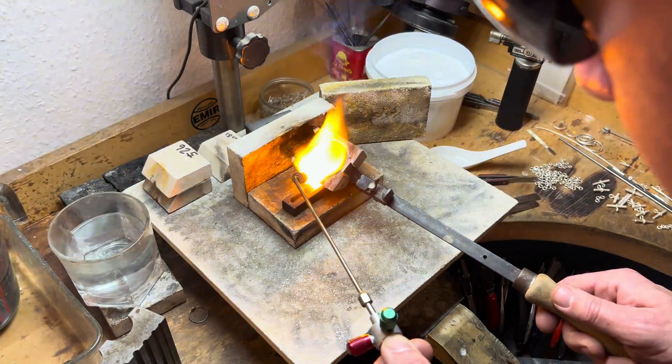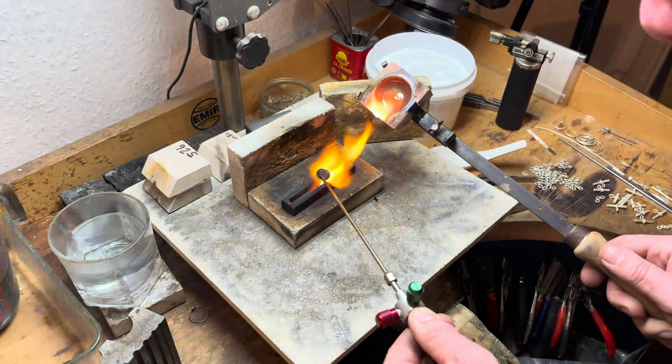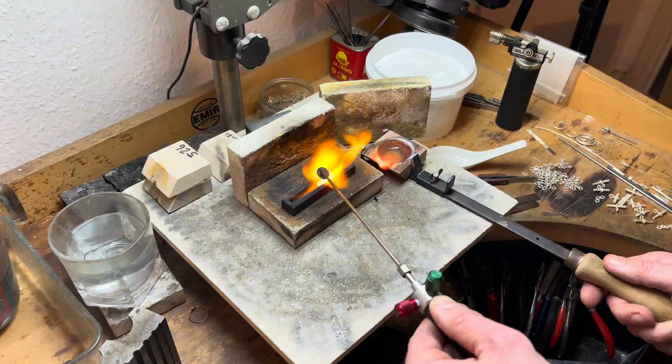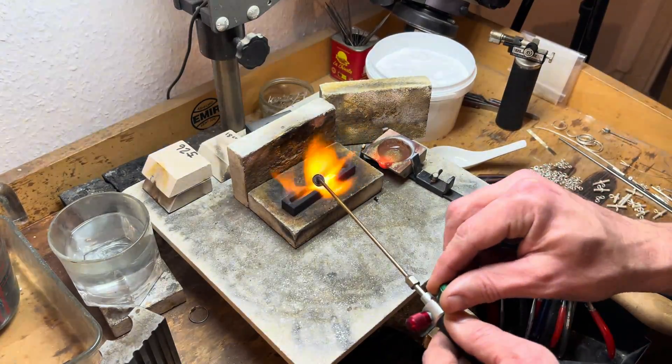And now the moment of truth: with a steady hand and a confident heart, we pour the molten metal. The liquid gold flows, a river of light, finding its new home in the ingot mould. This is a dance of precision and trust, a testament to the goldsmith's art.